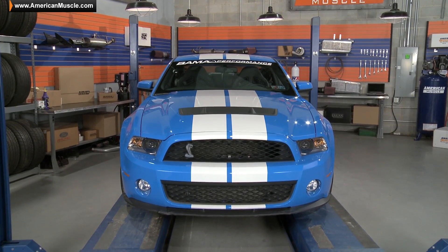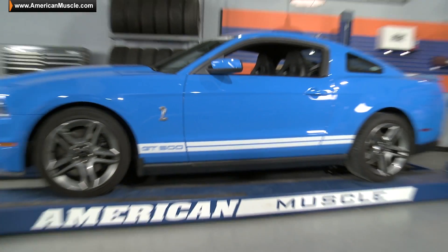Hey guys, Justin with AmericanMuscle.com, here with a stage 1 power pack bolt-on build up for the 2010-2012 Shelby GT500.